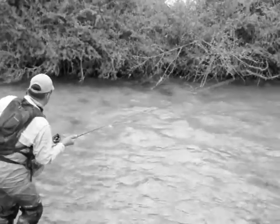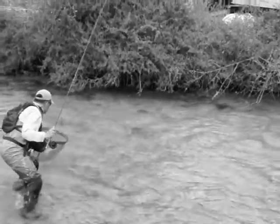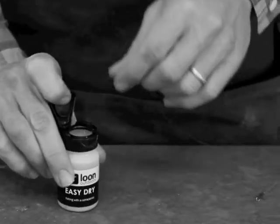All fly patterns eventually sink with prolonged exposure to rough water and the inside of a fish's mouth. Using a desiccant like EZ-Dry is the easiest and fastest way to pull moisture out of materials of a fly once they become soggy or waterlogged.